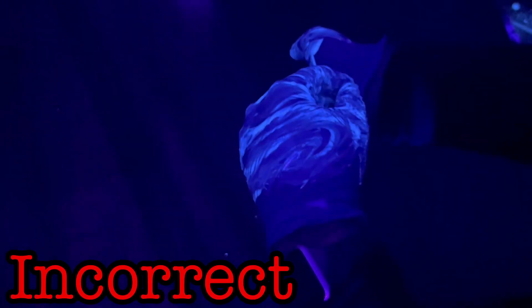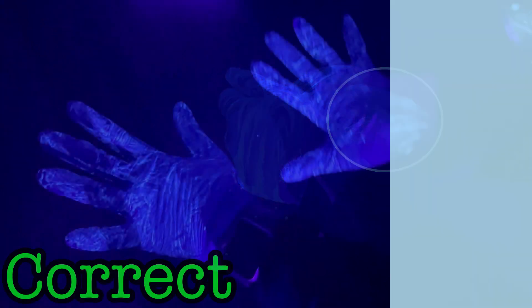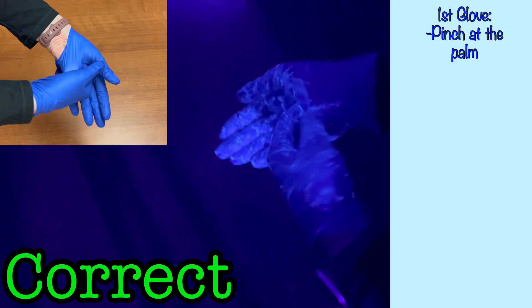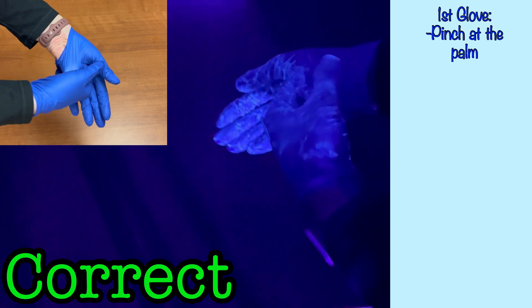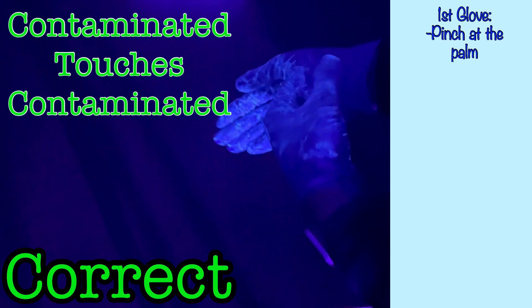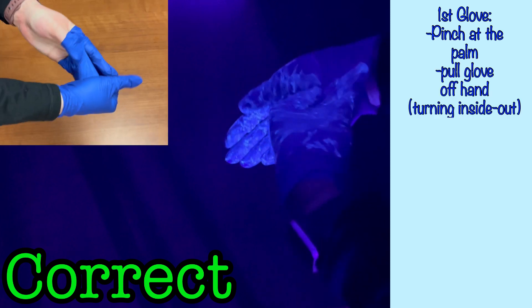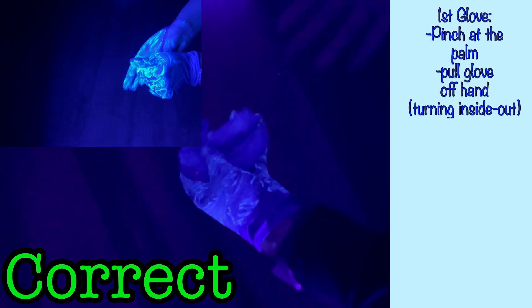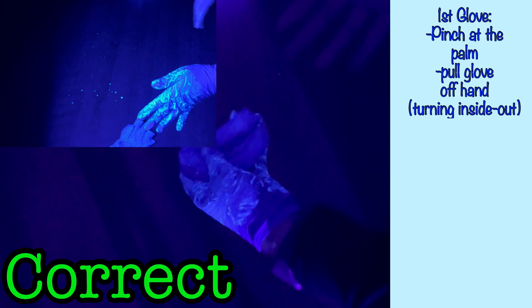In the incorrect technique seen here, to remove the first glove, the wearer grasps the glove from the cuff over the wrist, and in doing so, contaminates the skin on her wrist. The correct method for removing the first glove is to grasp by pinching the glove at the palm, so your gloved hand will not come into contact with any skin or clothing. The contaminated surface of one hand will only contact the already contaminated surface of the other hand. Then gently pull the glove off the hand, turning the glove inside out in the process. This will minimize the flinging of contaminant we saw with the incorrect method.